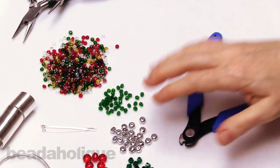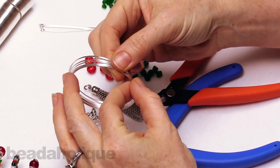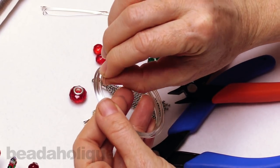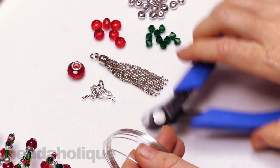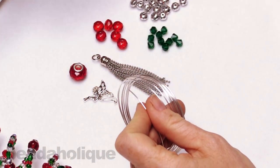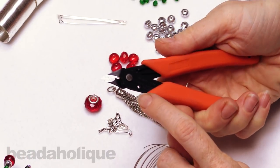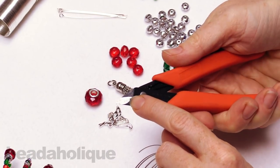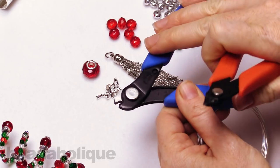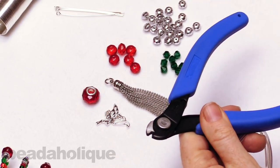Quick note as to why you need two different cutters. Memory wire is a steel wire and it's great because it's incredibly strong — it retains its shape, and that's why it works for this project. But because it's so strong, it is very hard to cut through. Not if you have a pair of memory wire cutters though; it's easy. You just put it into the cutter jaw, snap, and it doesn't take a lot of pressure — cuts very easily and smoothly. If you try to cut it with regular flush cutters, you'll actually end up with a little hole in your pliers because it's just too tough. So definitely use the memory wire pliers, and then have a pair of your regular jewelry pliers for your other projects.